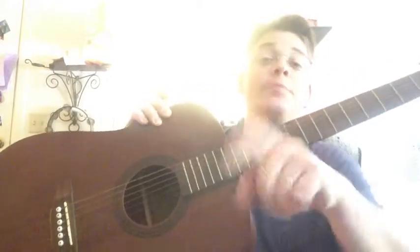All the guitars will have the tuning heads. And this one's a 6-string acoustic guitar. Let me show you a 12-string.